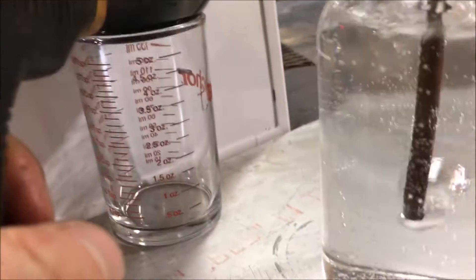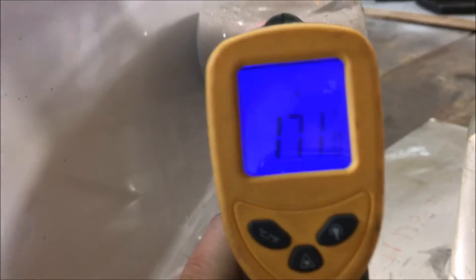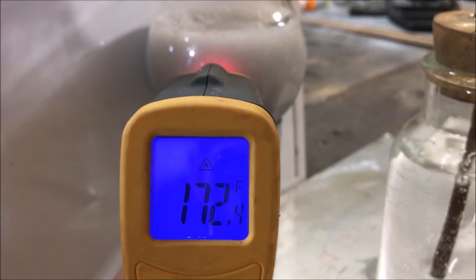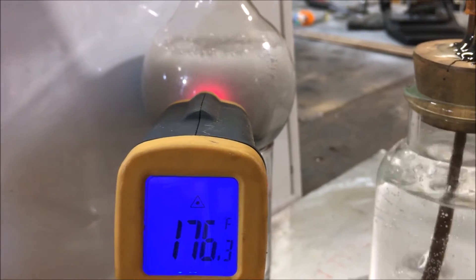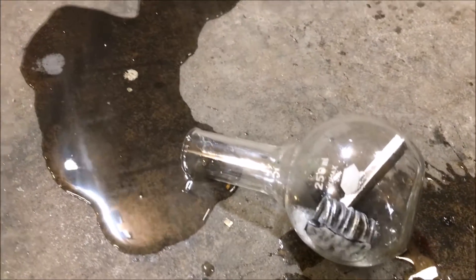That is a lot of gas production. I'm just hoping it doesn't get too hot. I'm going to have to start spray cooling this down — it's about ready to start geysing on me. I'm in a bit of trouble here. I need to stop right now.